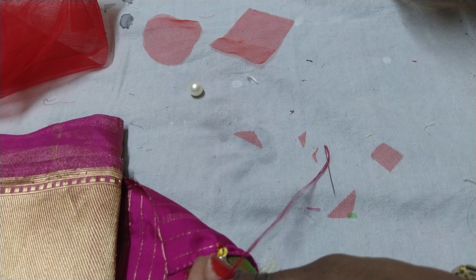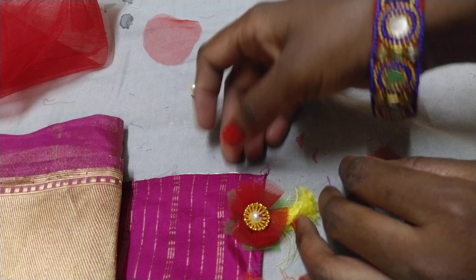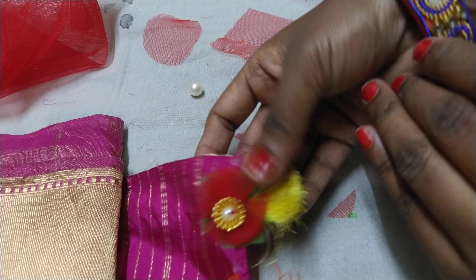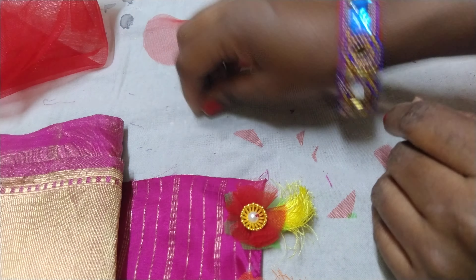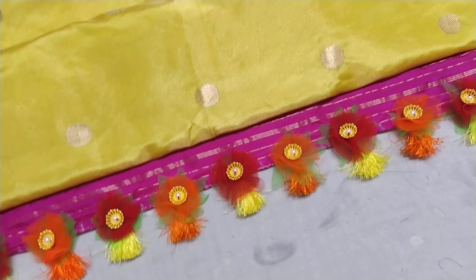I am going to make a flower with a flower. This is the design.